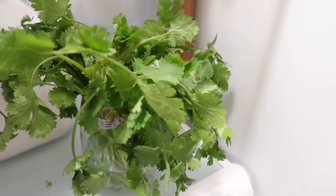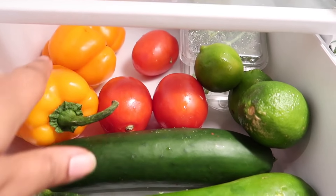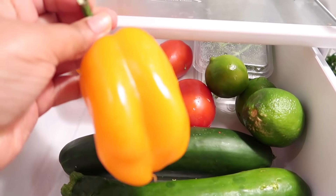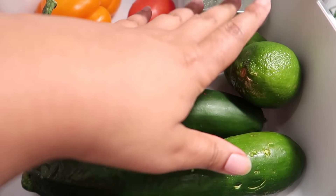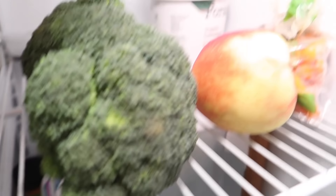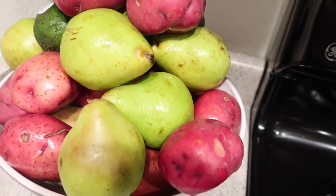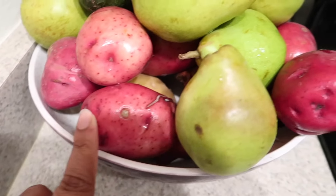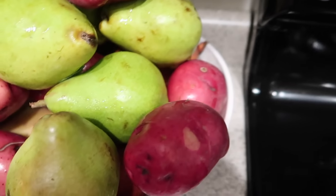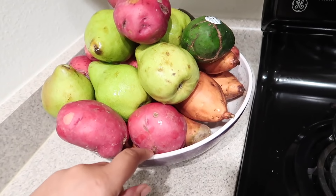I also got my Imperfect Produce box this week. So I'll show you what I got — some cilantro and a cucumber, two zucchini, some tomatoes, little bell peppers that are a little too wonky for the grocery store, some limes and some broccoli. That's an apple I bought last week. I have my cashew yogurt and my carrots. And then I have some red potatoes, a bunch of pears, some avocados, and down at the bottom a bunch of sweet potatoes — lots of potatoes this week!